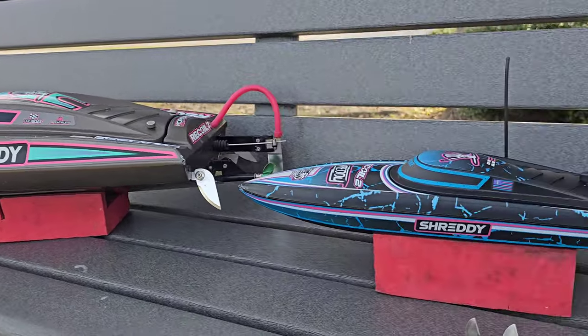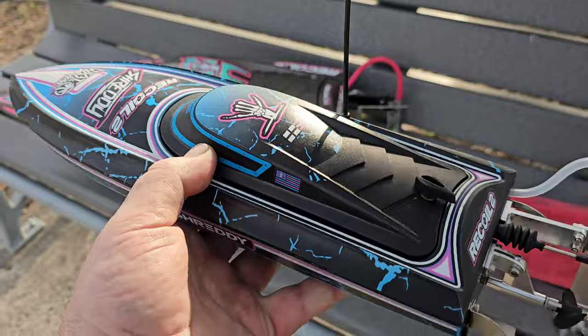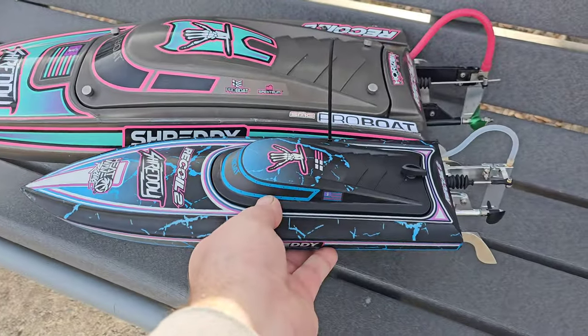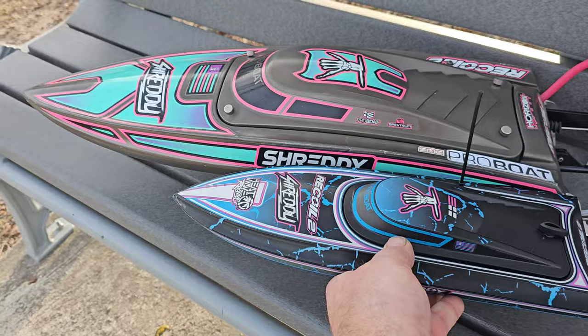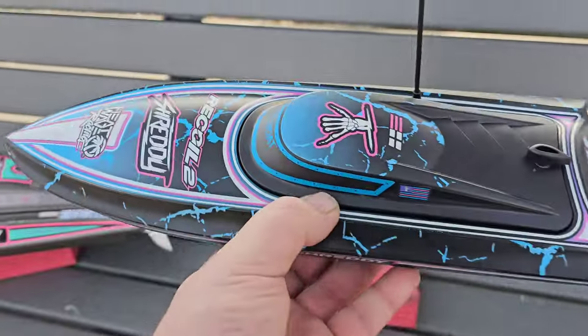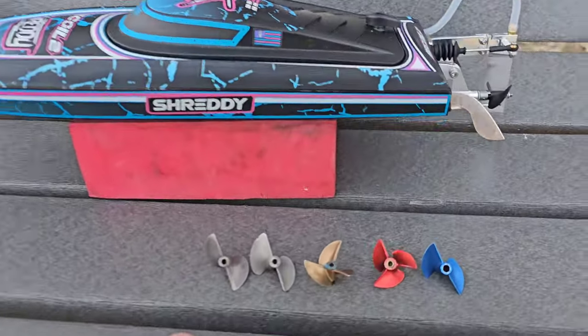Welcome back to the channel guys, welcome back to the boat gang. I'm Big B. Today we're going to be running the brand new newly released Recoil 218 inch. A little size comparison to its bigger brother. This is a pretty awesome little hole — it's small, super freaking stable, and fast to boot.